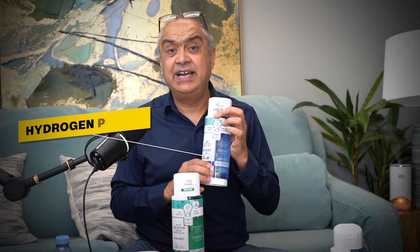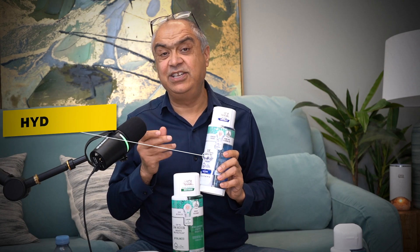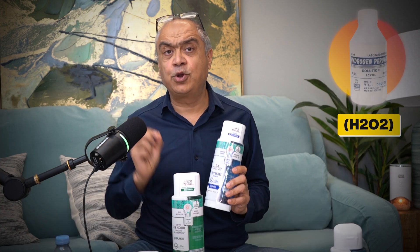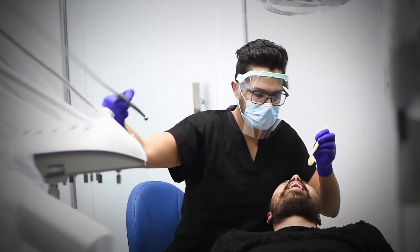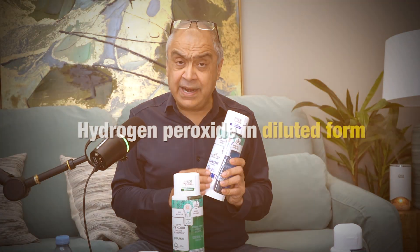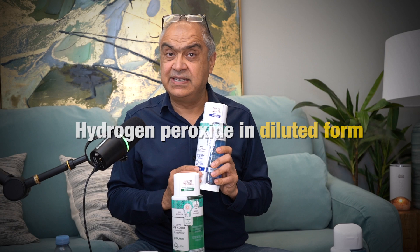One side of this has hydrogen peroxide. Hydrogen peroxide is acidic in nature — it actually whitens your teeth. It is known for whitening teeth. Hydrogen peroxide is H2O2. It is the same exact molecule used in a dental chair when you go to a dentist to get whitening done. That hydrogen peroxide's diluted form is in this side.